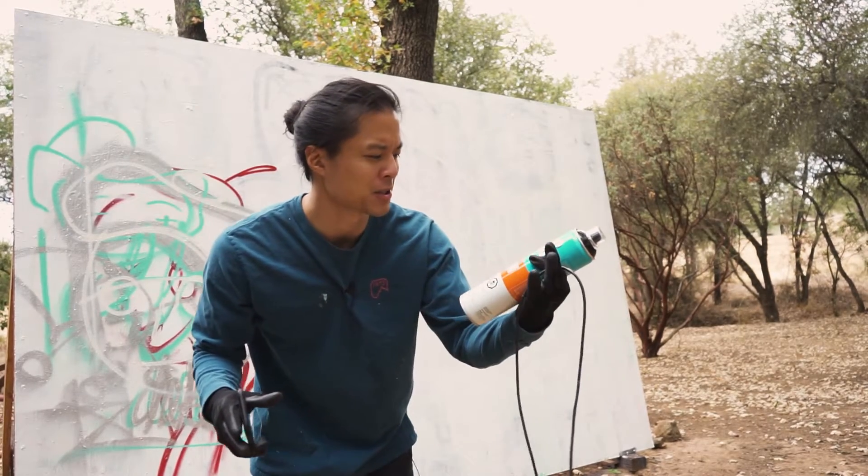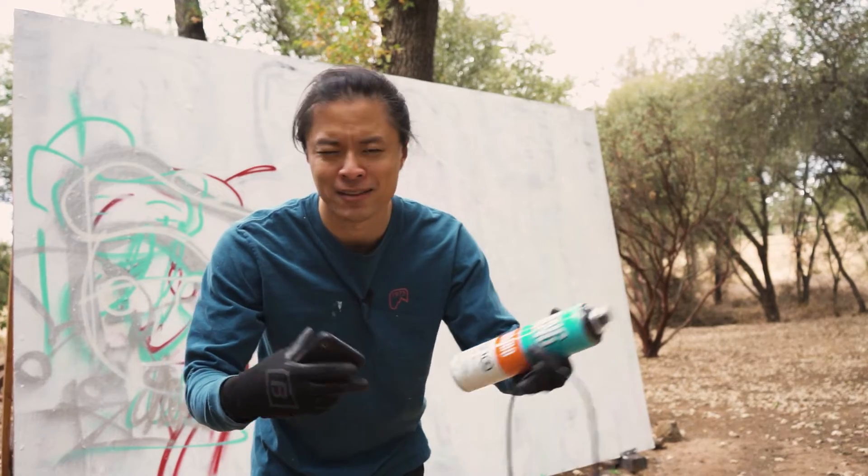With this paint I'm going to start off with the Jumbo. I might switch down to the smaller can — we'll find out.